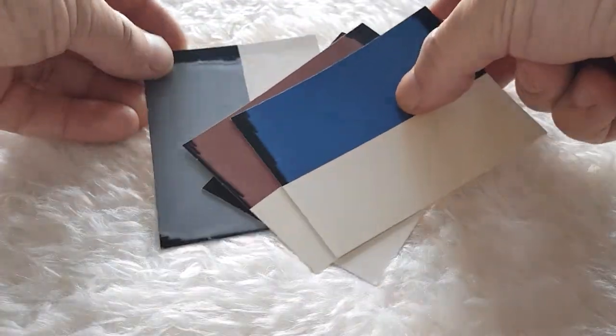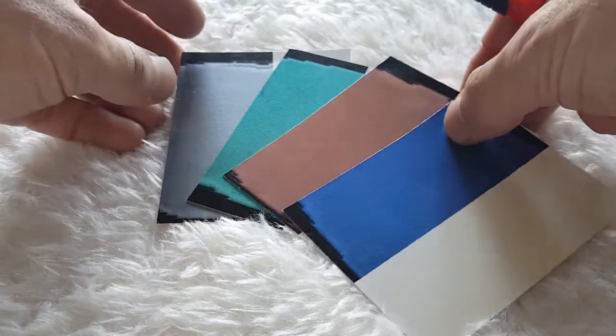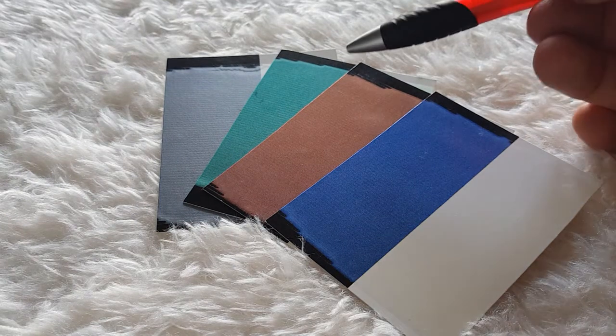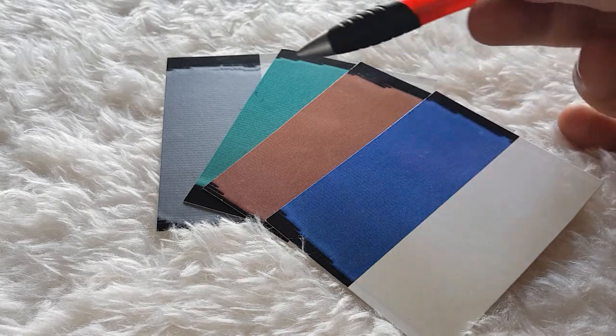Interference Metallic paints work differently in that they are basically fairly transparent, almost transparent. However they do refract a certain color of light from within the paint.